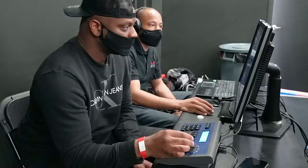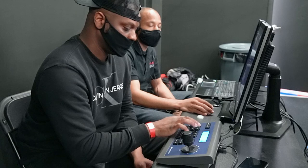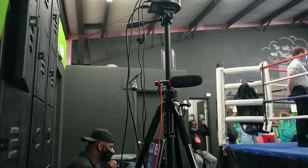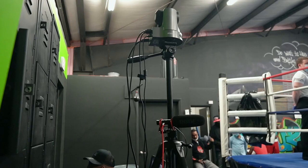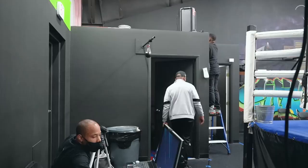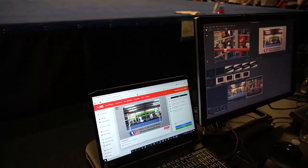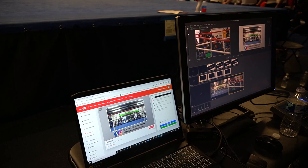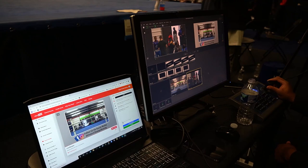To control the cameras, my buddy Daniel and I used the Huddle Cam controller, connected directly to one camera and daisy-chained to the camera mounted on the ceiling. The 20x USB camera beside us connected to the Huddle Cam, and then we ran a 50-foot cable over to our 12x camera up on the wall — that way we could control camera one and camera two. The joysticks also allowed us to set up presets, which we used to get tight shots of the red corner and the blue corner, and control manually as the boxers moved around the ring.